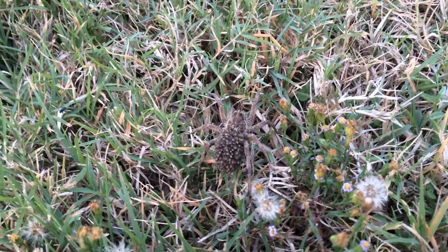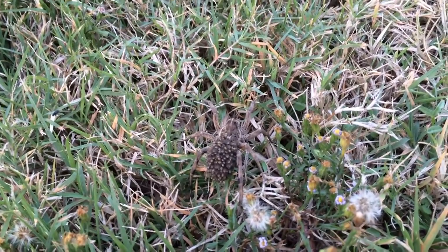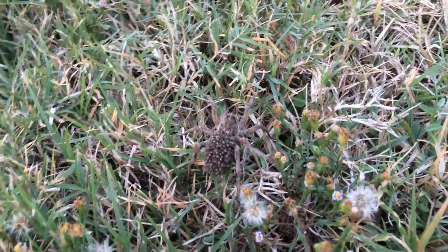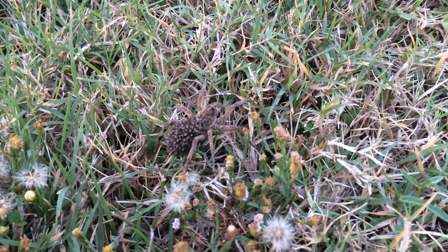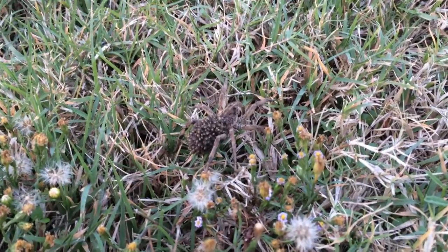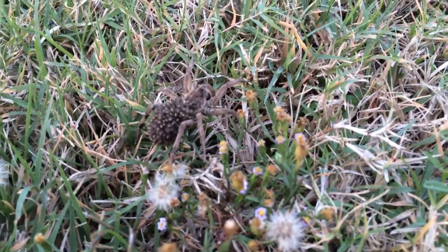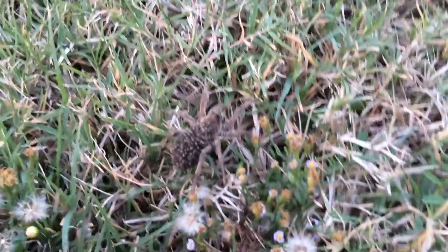Adding to my collection of spider versus wasp — here is a mother wolf spider, and all those little dots on her back are baby spiders. I'm looking at this cool spider; there's a bunch of babies on it.